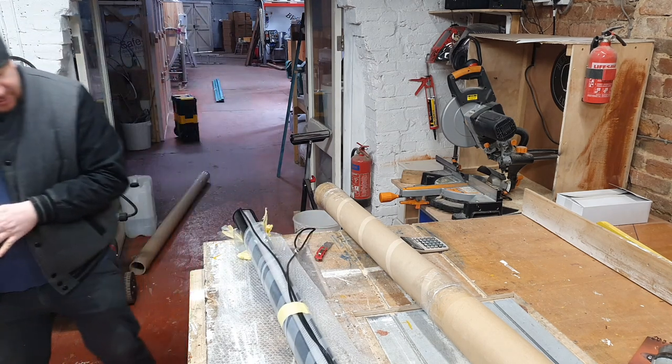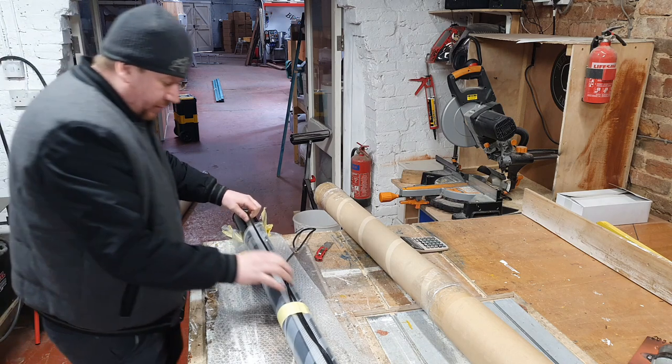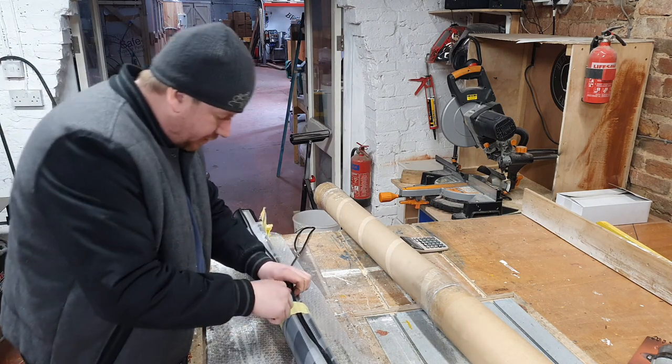It looks really good actually. I'd like to know where the mounts are — it's well bloody packaged, as you can see, I'm struggling to get into it.